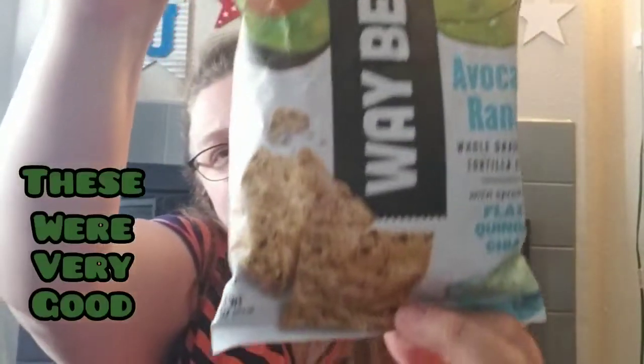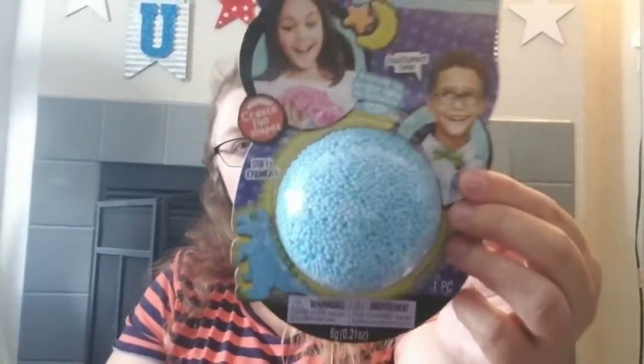These were very intriguing — it's Way Better Snacks, avocado ranch whole grain corn tortilla chips with sprouted flax, quinoa, and chia. Best before September 6th. They have several different flavors but this is the one I wanted to try. It's a two-ounce bag, so it should be a good one to try out. We also found a blue color of the foam putty.